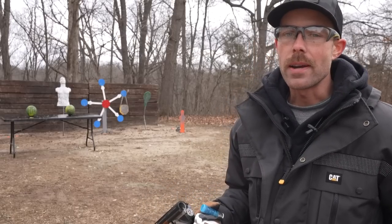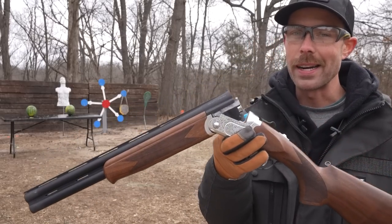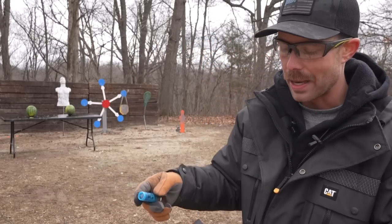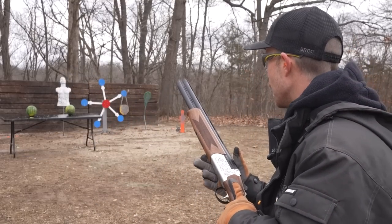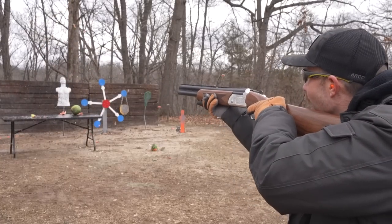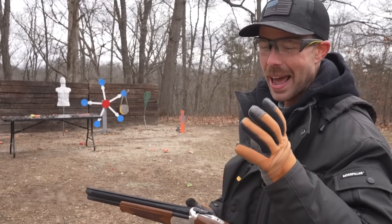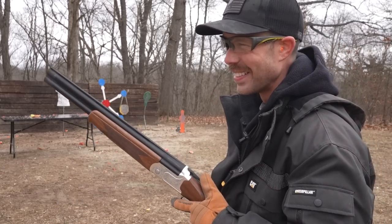When it comes to destroying produce, there might not be a better tool on the planet than a 12-gauge shotgun. We have two watermelons on the table, and for this one we're going to use the law enforcement 12-pellet double-ought buckshot since this is clearly the most powerful load we have. Let's go for it. Well, those were some giant watermelons — we had huge chunks flying through the air coming right at us. I love it.